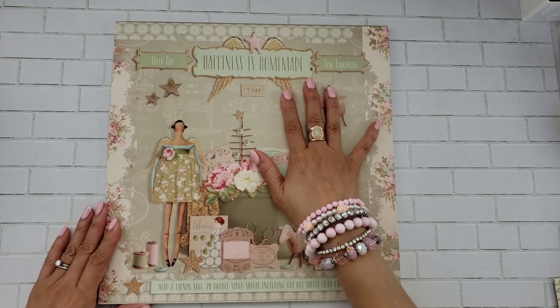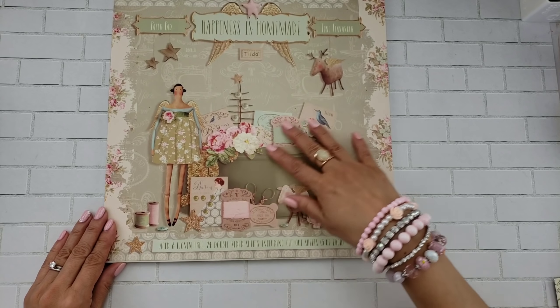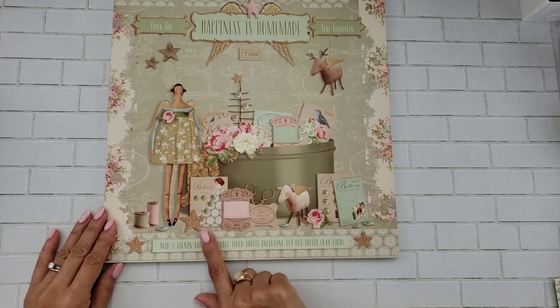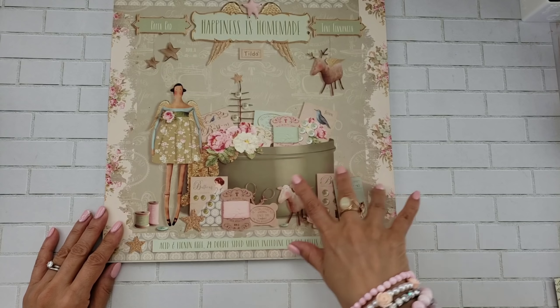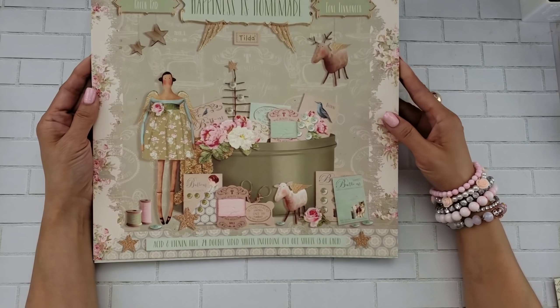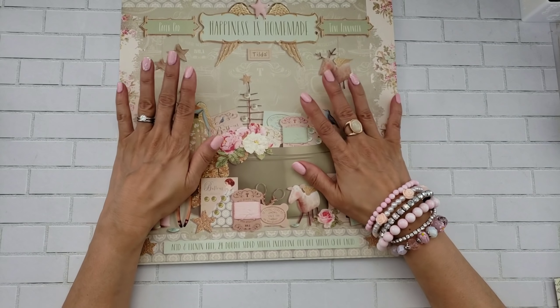This one is called Happiness is Homemade. As you can see, there's a lot of reference to sewing — handmade things, obviously. There are spools and scissors and buttons, just fun elements. It just reminds me of my mom.